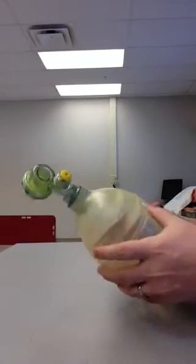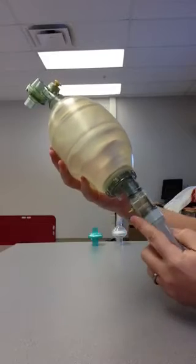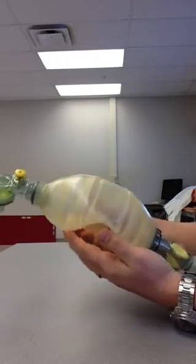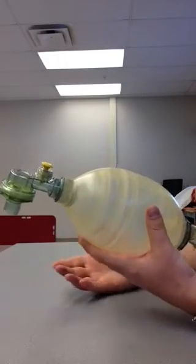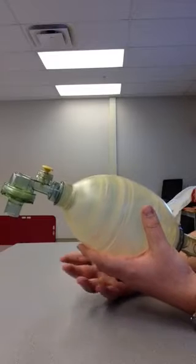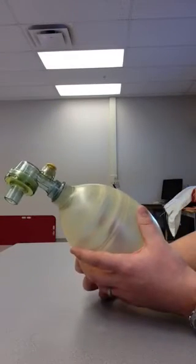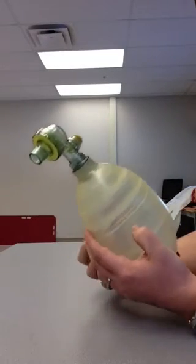If you didn't have an oxygen source, one feature of these self-inflating resus bags is that you can still ventilate. You can see I don't have an oxygen source attached right now — every time I squeeze the bag, if it's assembled properly, it re-inflates and I can ventilate my patient with 21% ambient oxygen. That is one advantage of a self-inflating resus bag: in a pinch, you can use it with room air.